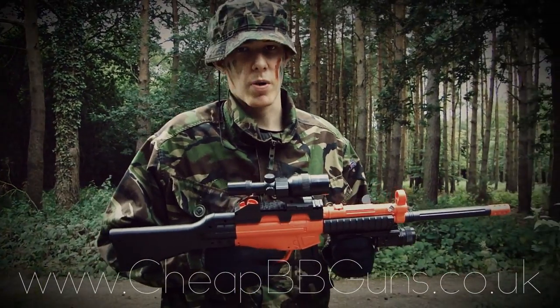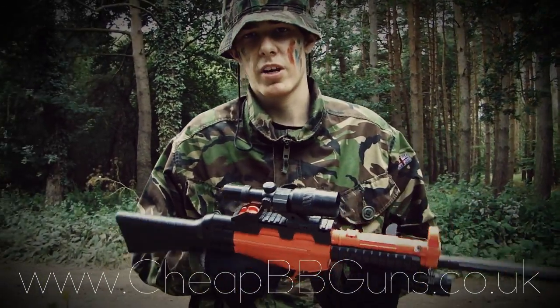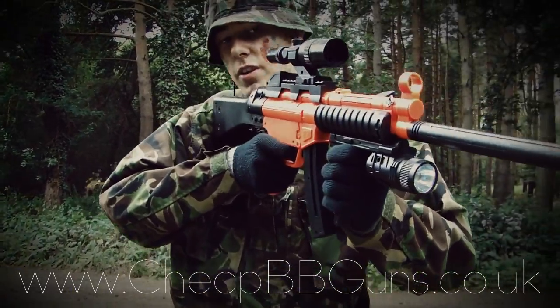The following review is brought to you by Cheap BB Guns UK, the website www.cheapbbguns.co.uk.